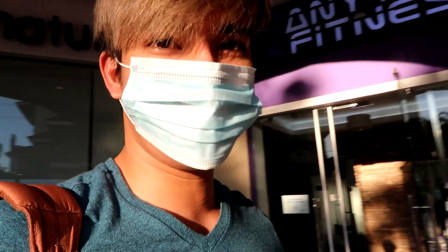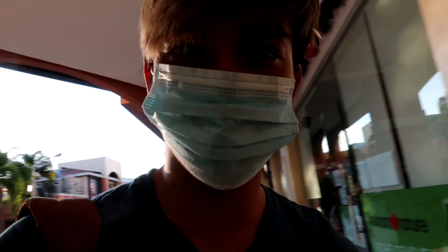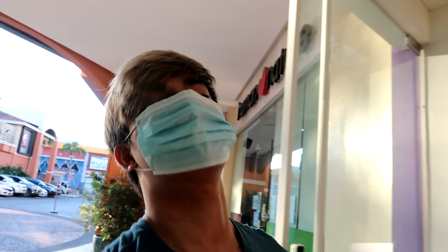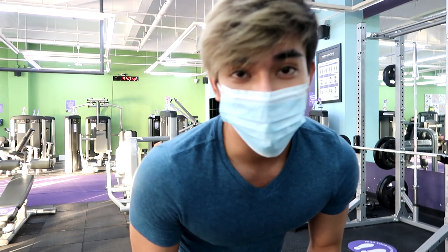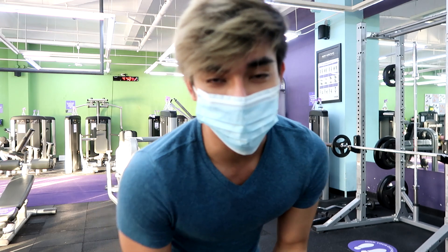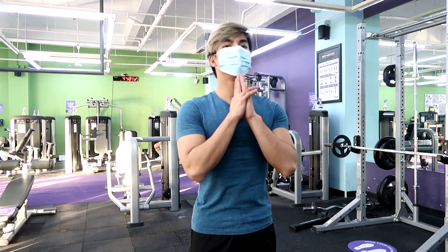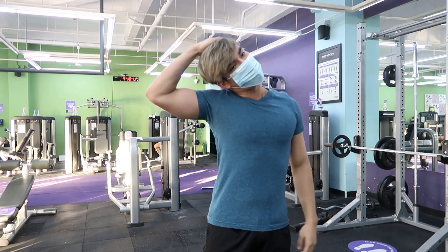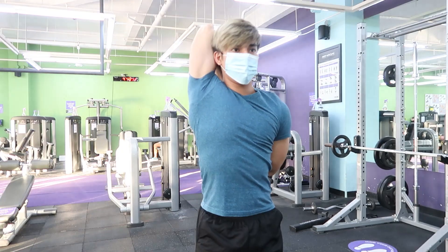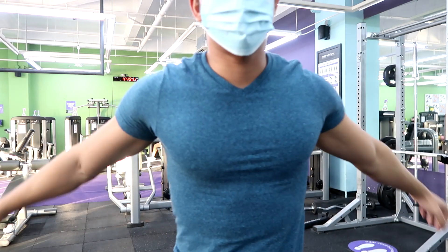Alright, guys. Nandito na tayo sa gym para mag-workout. Nandito ako ngayon sa Anytime Fitness dito sa Santa Anna Grove. Hindi masyadong maraming tao rin dito sa gym at makakagalaw tayo ng maayos. At ngayon, una nating gagawin ay mag-warm-up. Nakapag-warm-up na tayo at medyo stretching din.